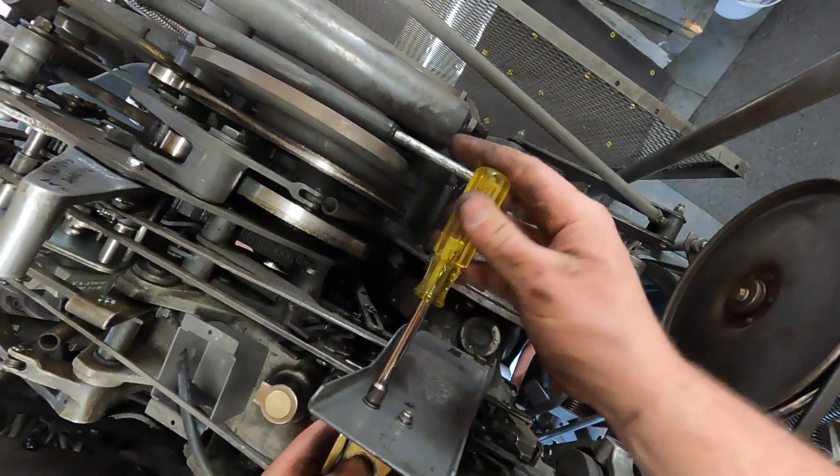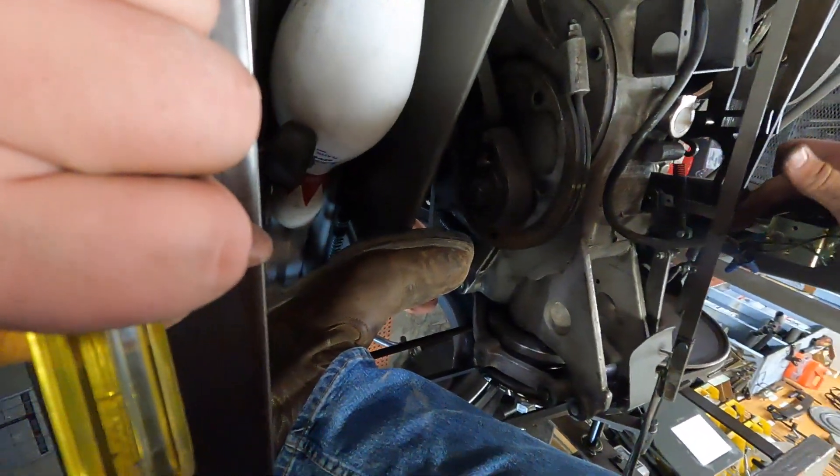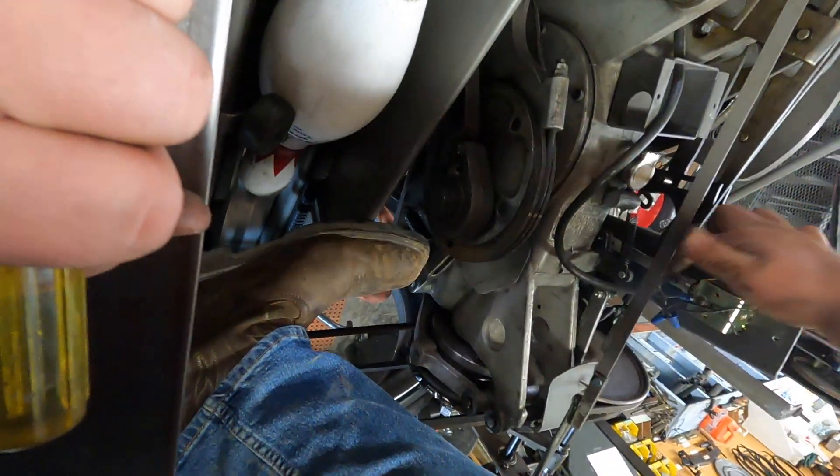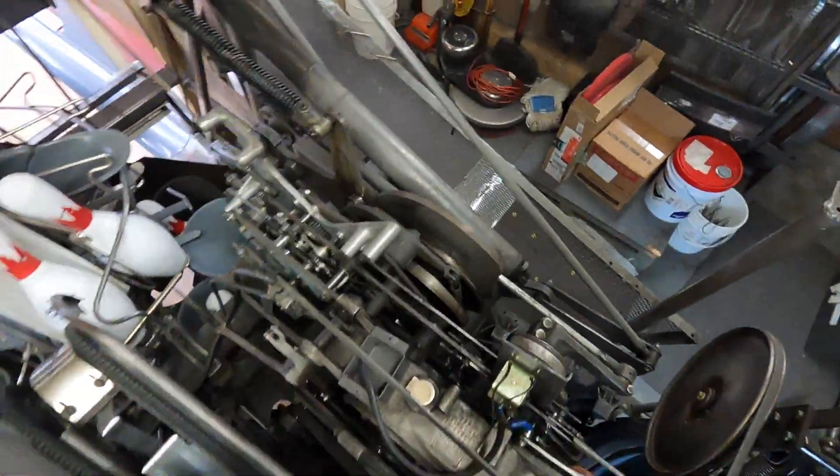Then you're going to go ahead and tighten up the screws that hold the solenoid. The other thing you want to double check for is make sure everything is straight — make sure the plunger when it goes in is straight, not cockeyed, so that way it doesn't get bound up or anything like that.